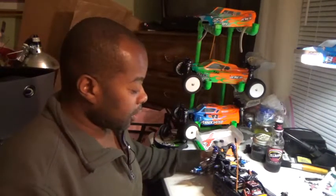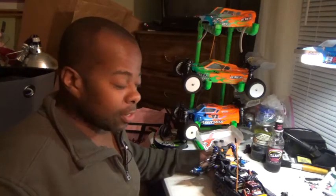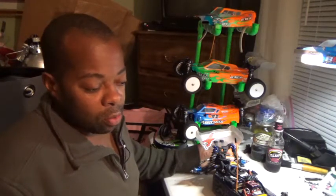Hey, what's up guys, your boy Jason coming at you one more time. The topic of this video is to walk beginning drivers through what I do in between qualifiers and heat races.